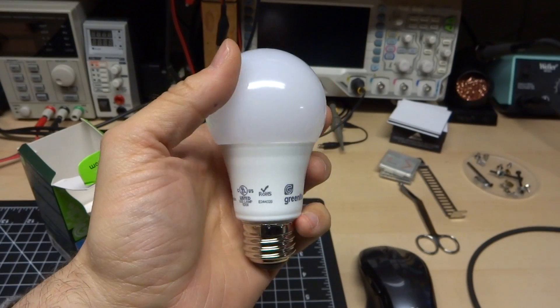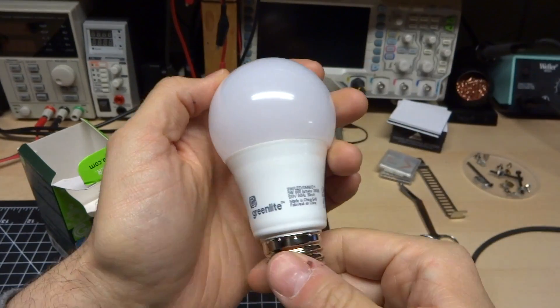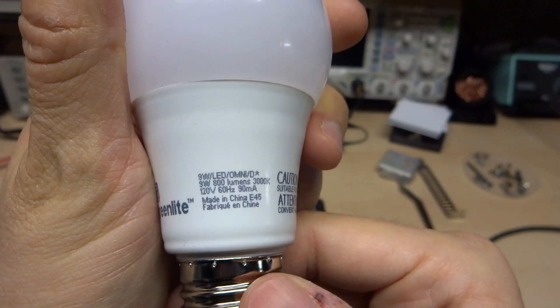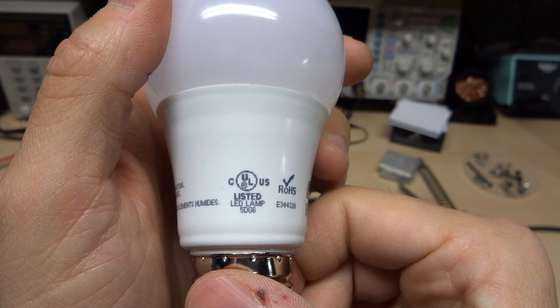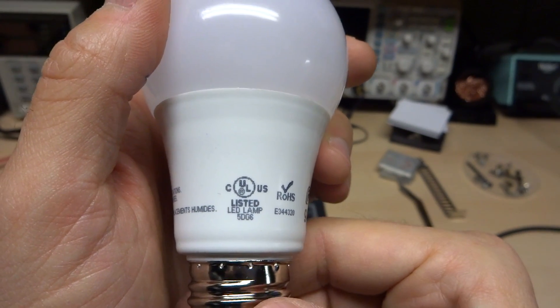Opening up the package, we have a pretty nice bulb here. Plastic base, plastic envelope, nine watts, 800 lumens, 3000K — kind of everything that matches the box — 90 milliamps. It claims to be UL listed, so that's pretty good. That's actually some certification to make sure that it is not an unsafe and dangerous bulb.